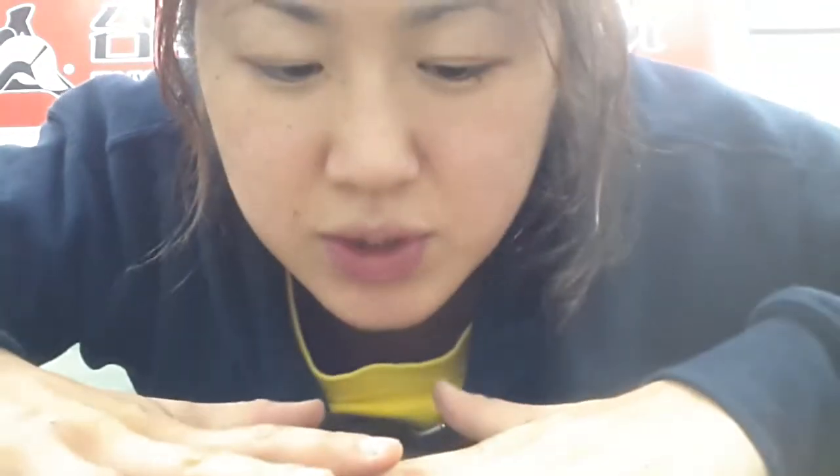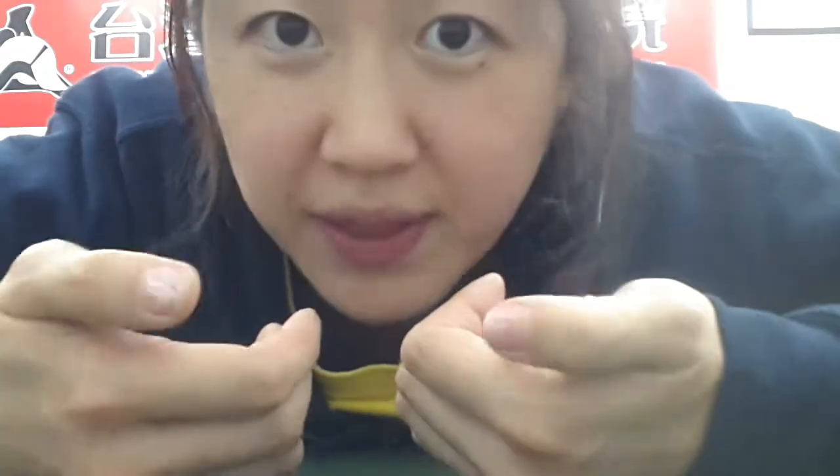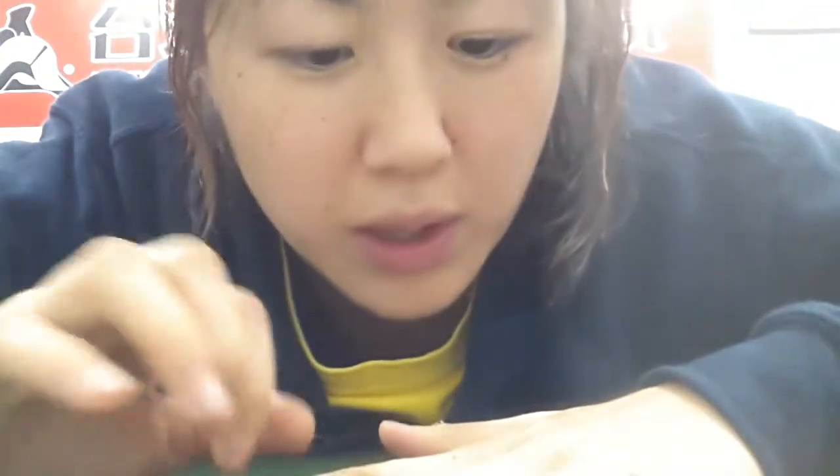I'm going to show you guys a stretch for your fingers because I have noticed that a lot of people like to text or play games on their phone or even read books, and their thumbs and fingers are always just kind of in this flexed position. That will end up causing problems up the chain — in your wrists, your elbows, your neck, your shoulder, all that fun stuff.